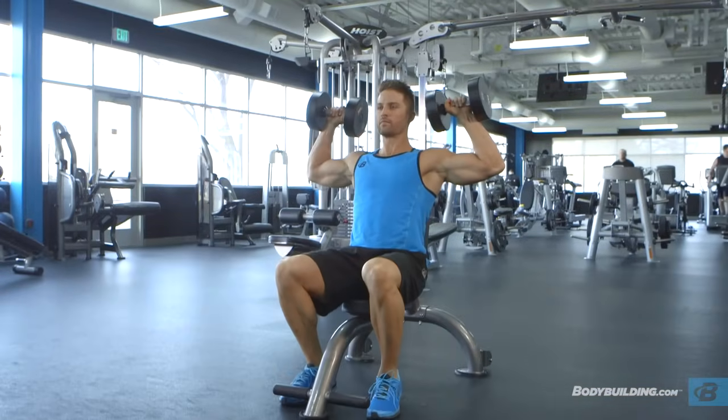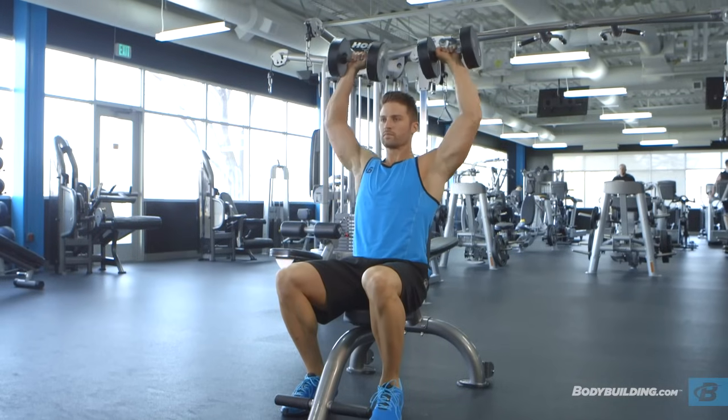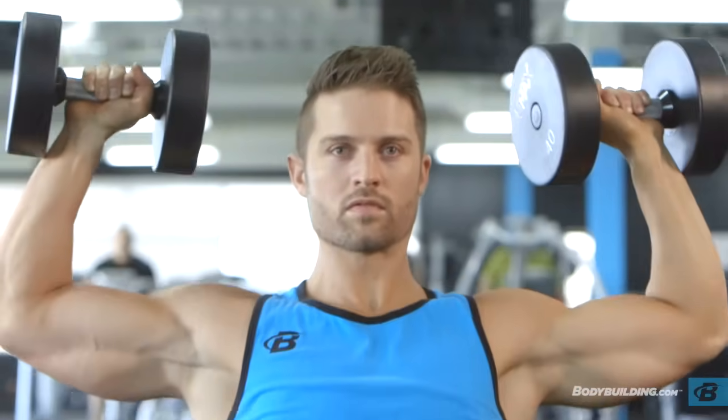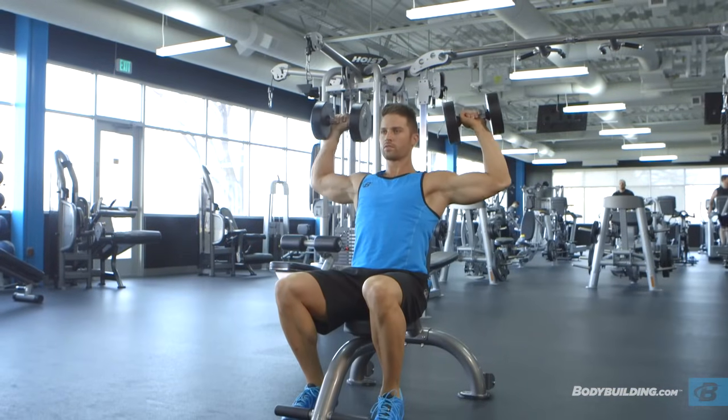This is your starting position. Now exhale and push the dumbbells upward until they almost touch at the top. After a brief pause at the top contracted position, slowly lower the weights back down to the starting position while inhaling. Repeat for the recommended amount of repetitions.